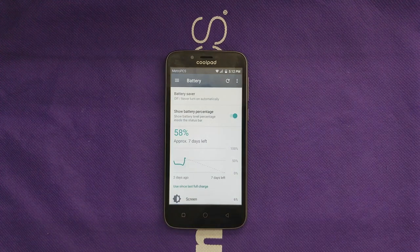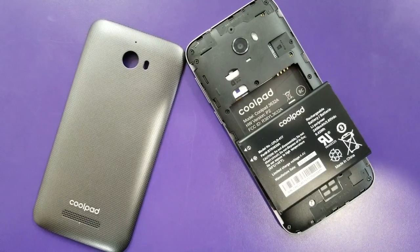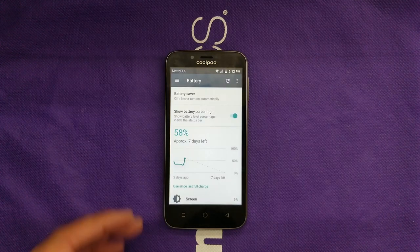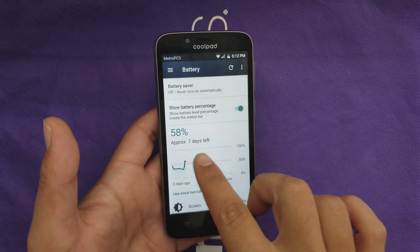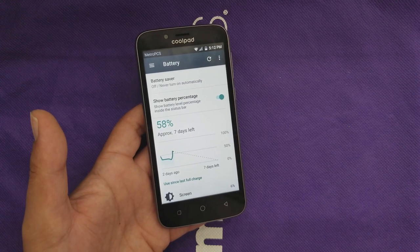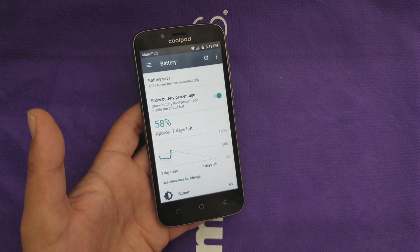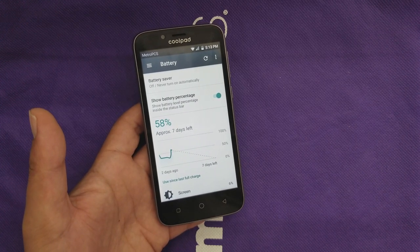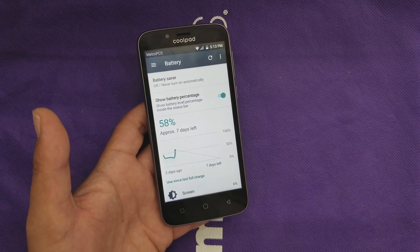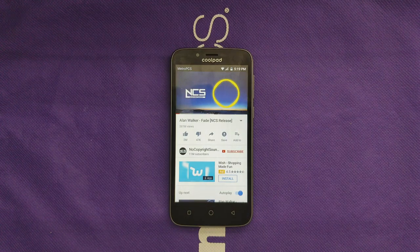The phone has a removable battery with a capacity of 2,450mAh. One of the best things I found about this device is actually the battery. It has a battery save mode to reduce consumption. At 58%, it shows approximately seven days left on standby. Since the display is low quality and not very power-hungry, and there's no full-HD or high-PPI pushing the phone, the battery holds very well. I'll give them a thumbs up here — this phone can get you up to six hours of screen-on time.